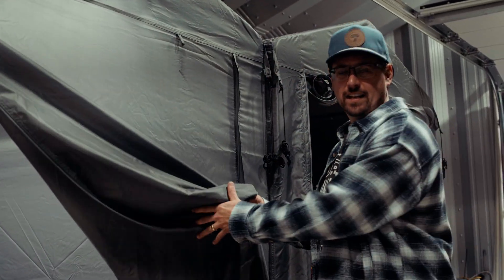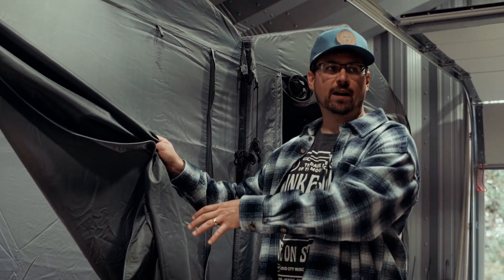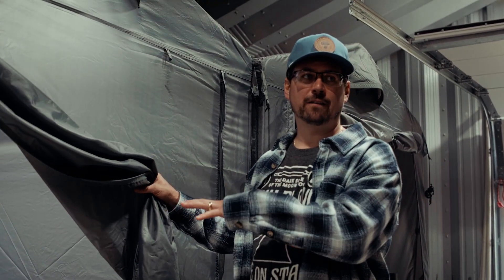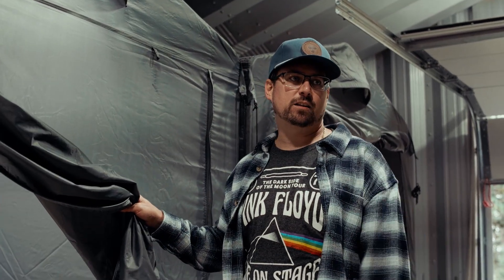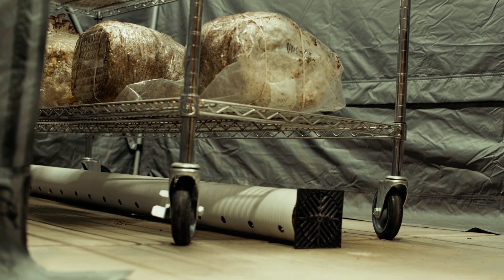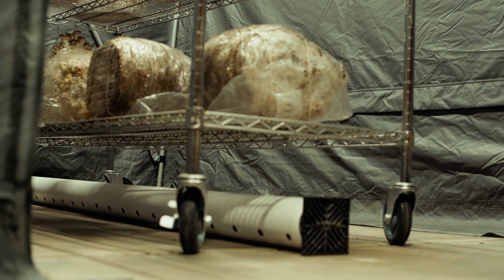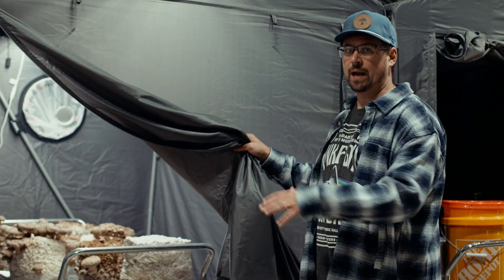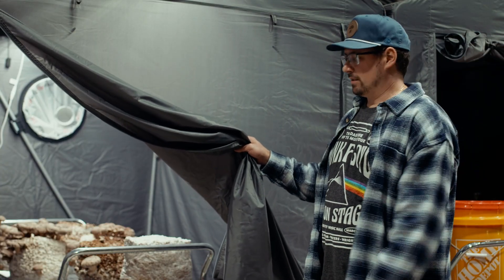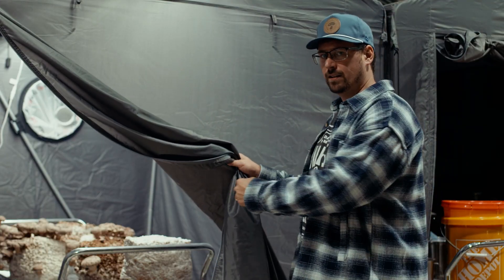This is my fruiting tent number three, currently set up for production. I've got a bunch of shiitake, oyster, and lion's mane fruiting out in there right now. I have my DIY humidifier keeping it at about 85% humidity. The exhaust is running on the four-inch tube on the ground, continuously exhausting to keep the CO2 below 1000 ppm. This could fit two full bubba barrels of production, which is about 400 pounds of substrate. I like to divide it into two separate carts so I can quickly pull them out, clean the grow room, and get ready for the next batch.